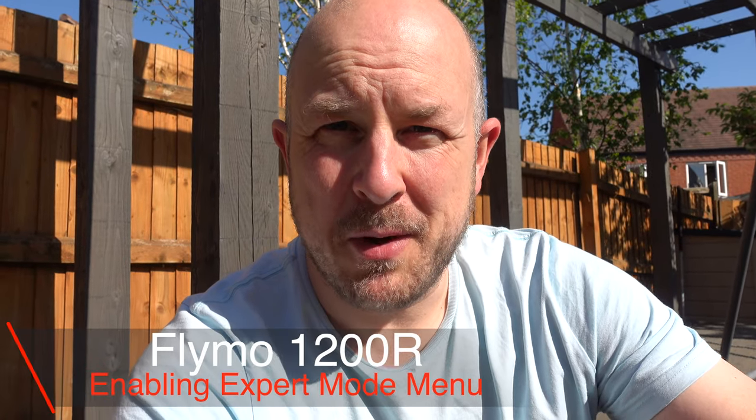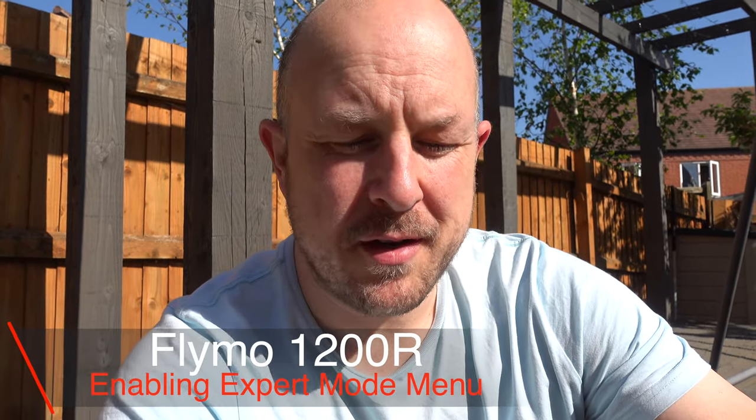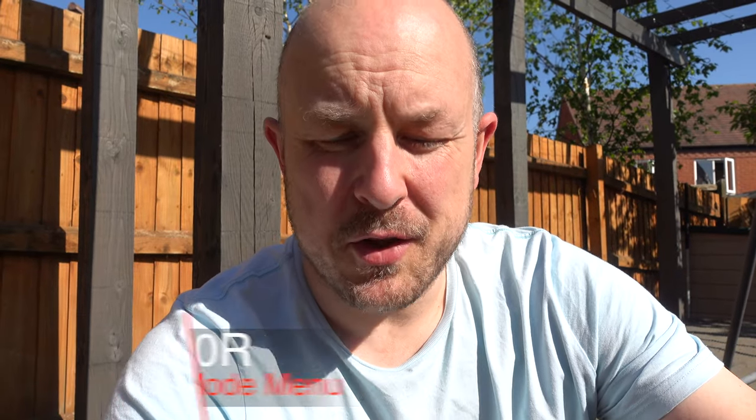I found out about this expert mode feature of the Flymo 1200R from one of the viewers on the channel, so thank you very much for that. After a little bit of research, it basically seems that this information is more freely available on the Husqvarna website, who own Flymo, and some of their robot mower manuals tell you about this.